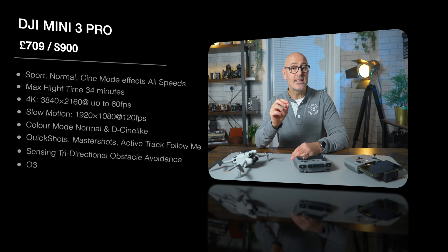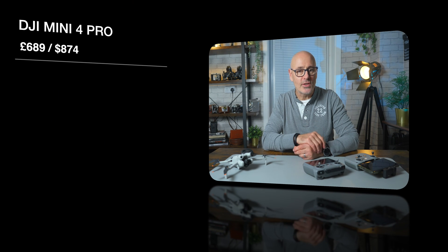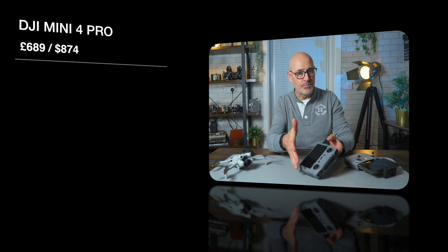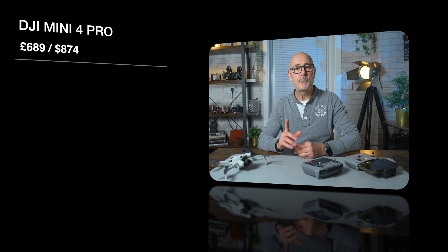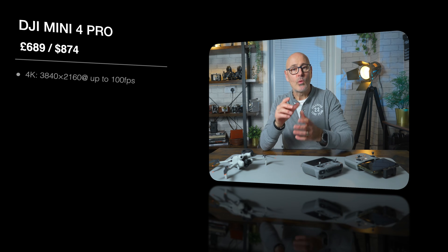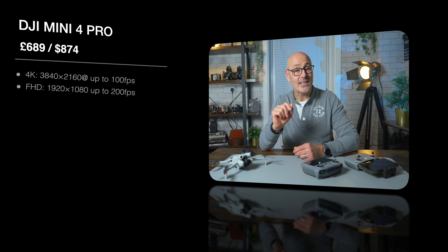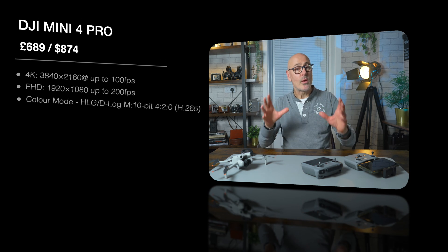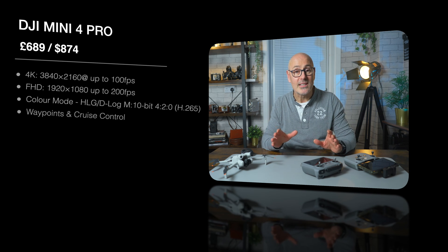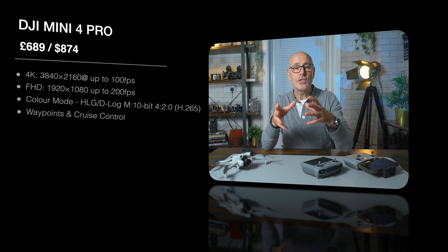The Mini 3 Pro uses the DJI O3 system for a slightly stronger signal. The DJI Mini 4 Pro is priced at 689 pounds or 874 dollars. It has cine mode, normal mode, and sport mode as before, and the camera is also the same with the f/1.7 lens and same sensor. However, the video resolution at 4K will now film at up to 100 frames per second, and in full HD mode it will do 200 frames per second. The color mode now has HLG and D-Log M at 10 bit.